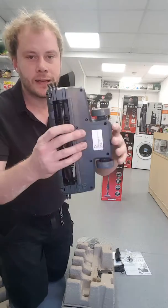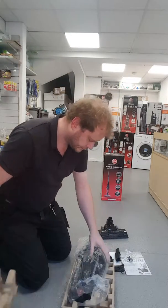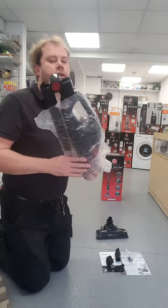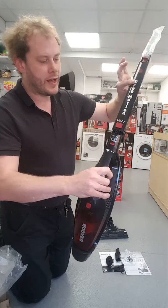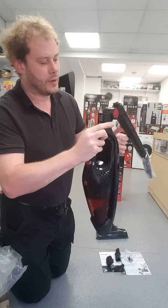We have the main head and the body. You can swivel the handle up by pressing the button, and drop the handle back down.